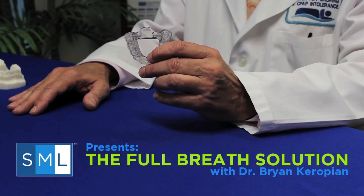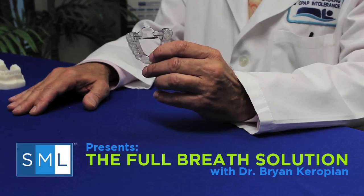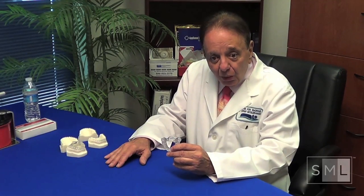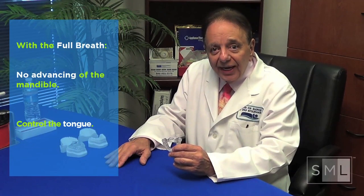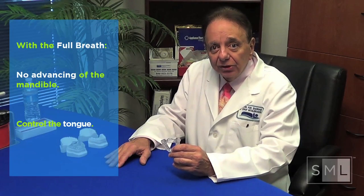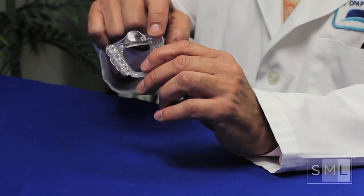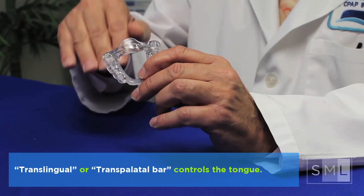I'm Dr. Brian Karopian and we're shooting this video to show you how it can be more effective in your hands. When the Full Breath Solution is seated, it's different than all the advancers. One, we do absolutely no advancing of the mandible. And two, we control the tongue. Whereas the advancers pull the jaw forward trying to pull the tongue forward, we utilize what we call either a translingual or transpalatal bar to control and inhibit the tongue.